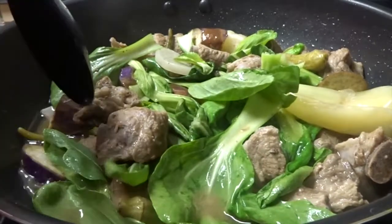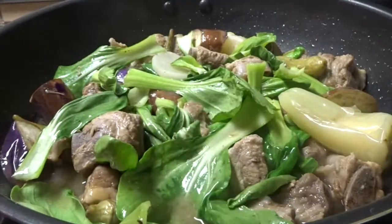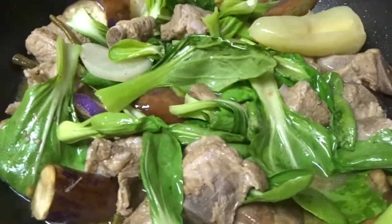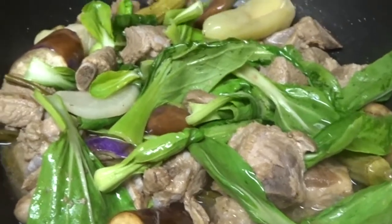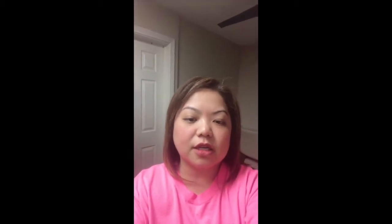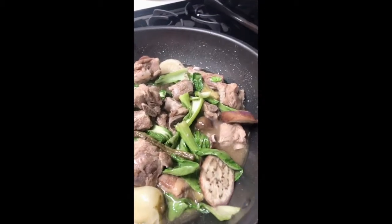It's on slow cook right now guys. I'm done with my pork sinigang with pechay. I'm just softening the meat a little more, but everything looks good. In about two to three more minutes it'll be completely done.